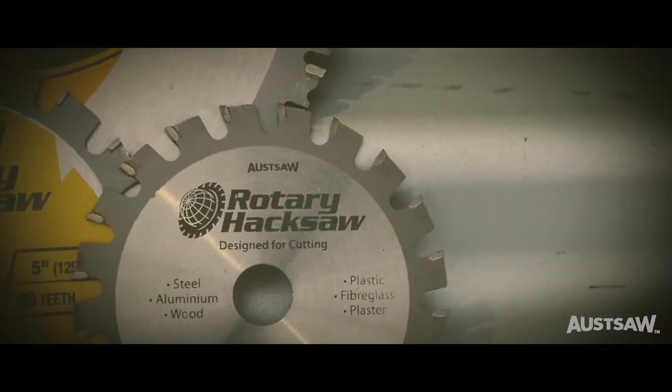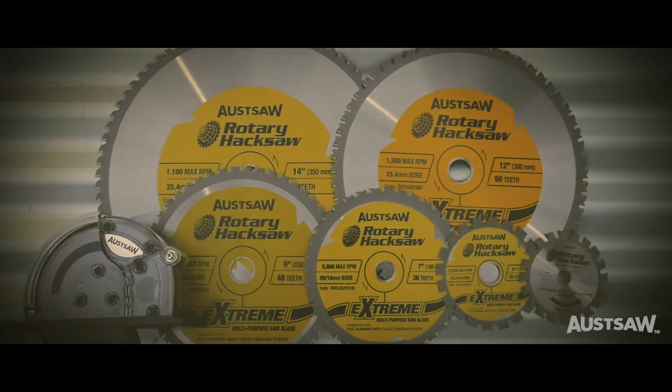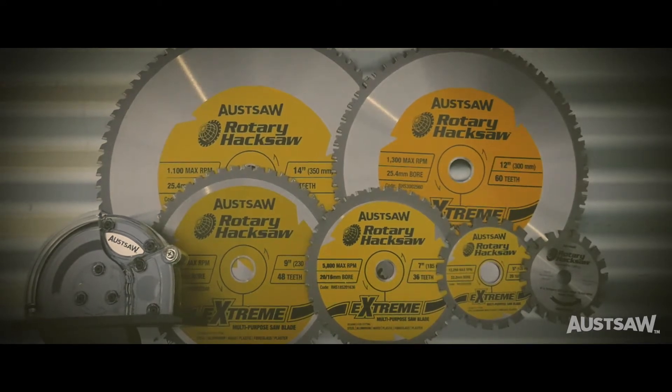Ossaw Rotary Hacksaw Blades and Ossaw Spark Buster — designed for cutting, engineered for excellence.